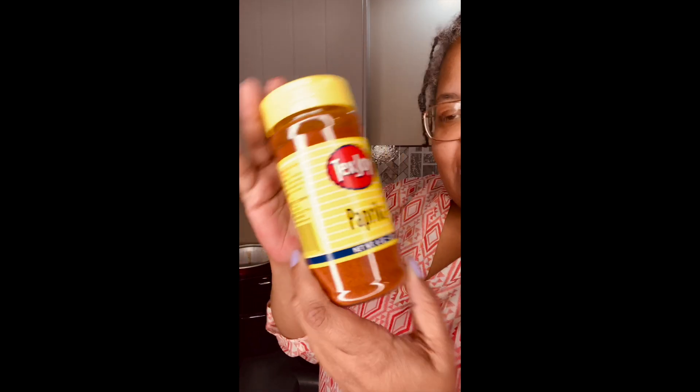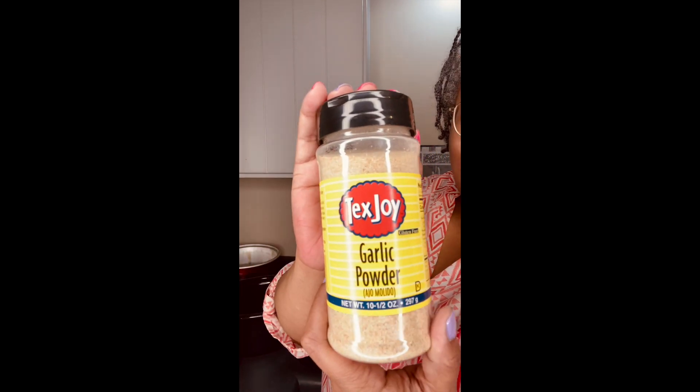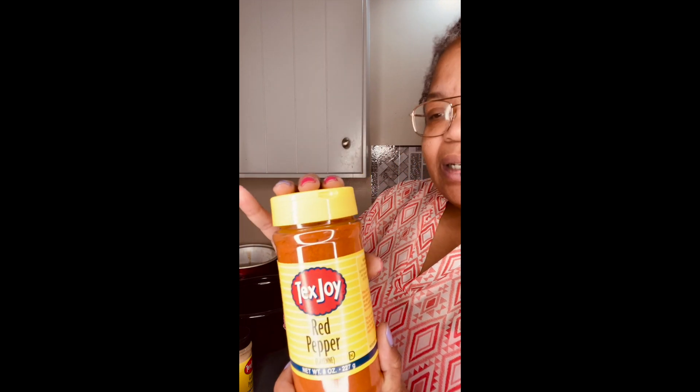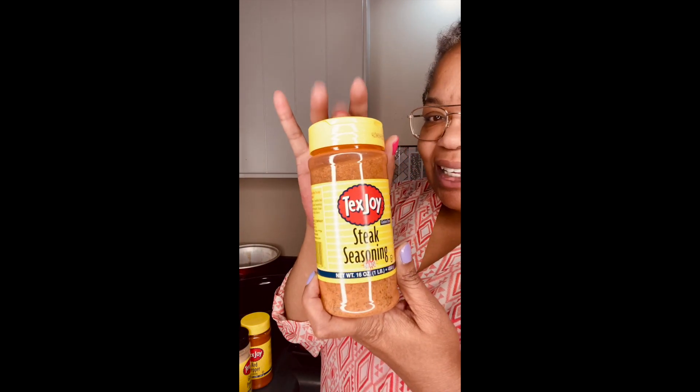Thank you, Uncle Jay Way! And then we got Tex Joy Paprika, garlic powder, and red pepper — I can't wait to use this because I've never really used red pepper, but I know it could be good in chili. And steak seasoning — that is what's popping!